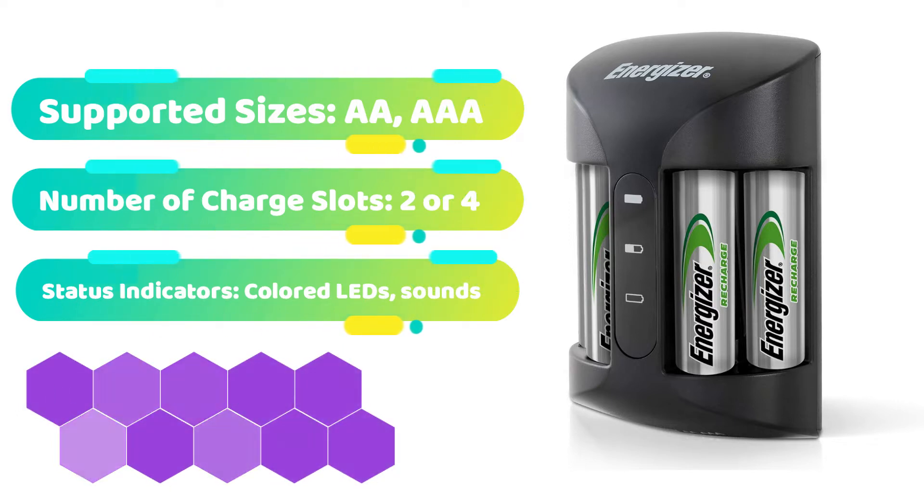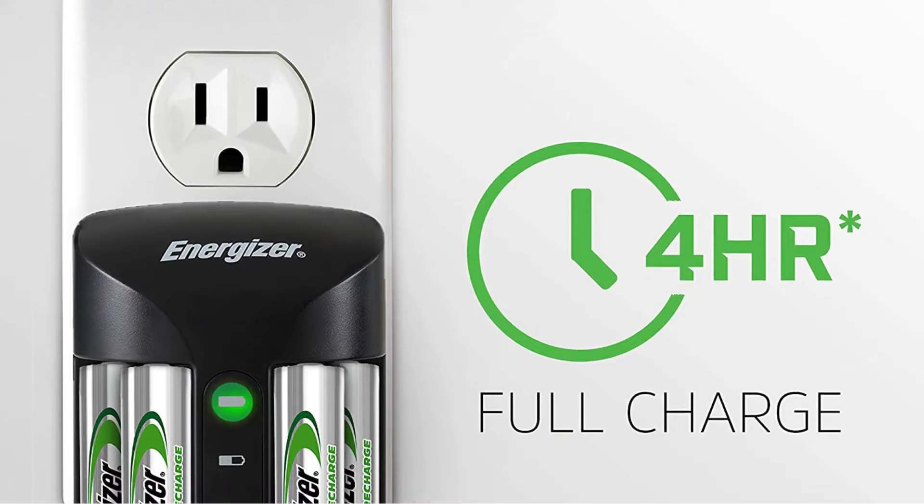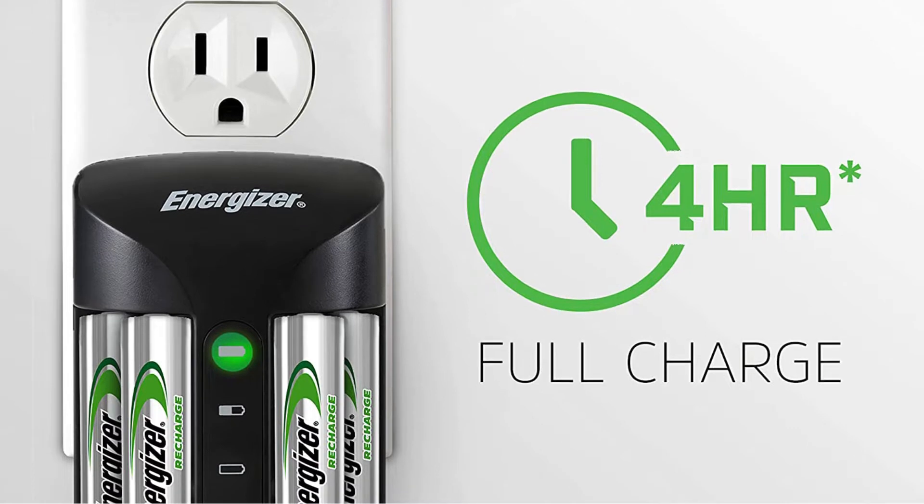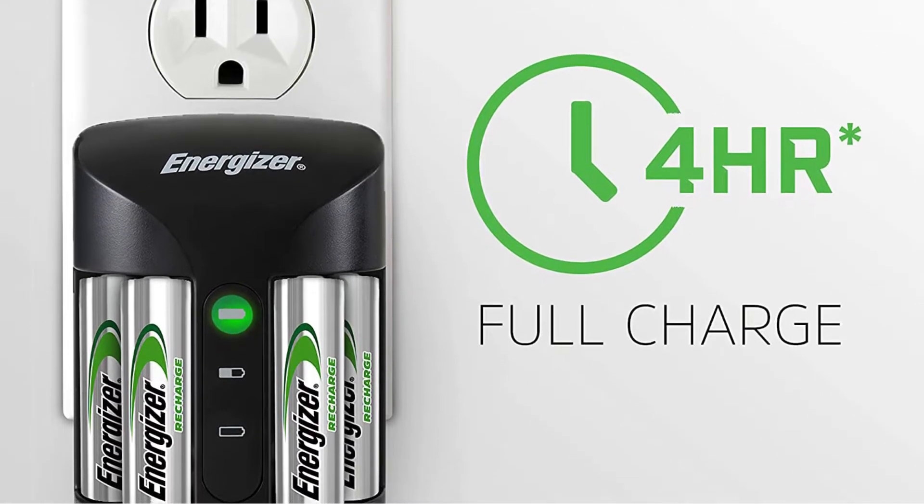It accepts both AA and AAA batteries, both of which are rechargeable. To use, just place your batteries in the charger, plug it into a wall outlet, and wait three to five hours for the low batteries to recharge.